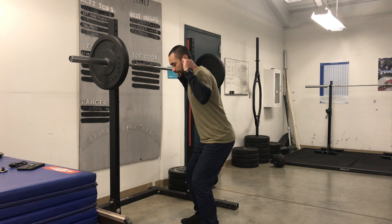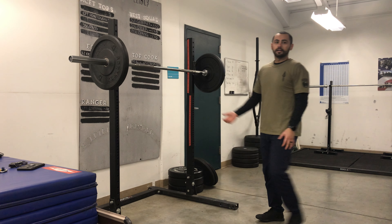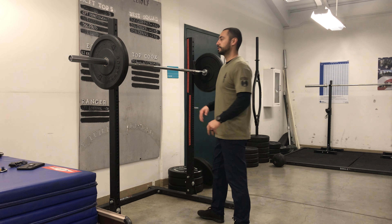Versus if your feet are parallel and for whatever reason you lose your balance, that weight is probably taking you with it.